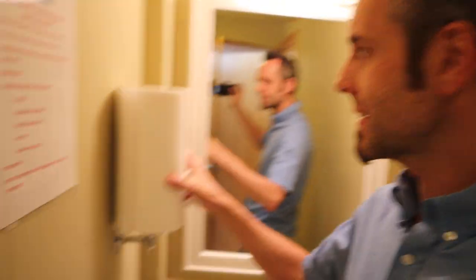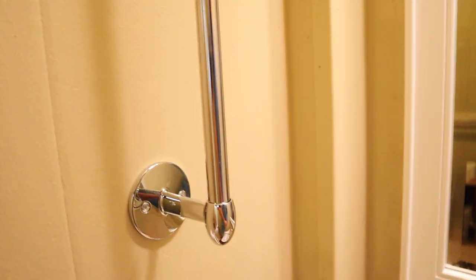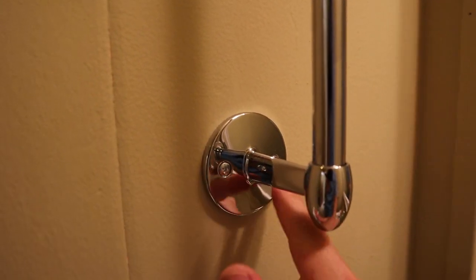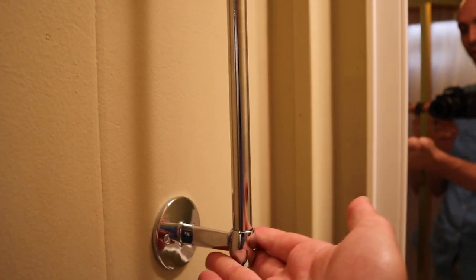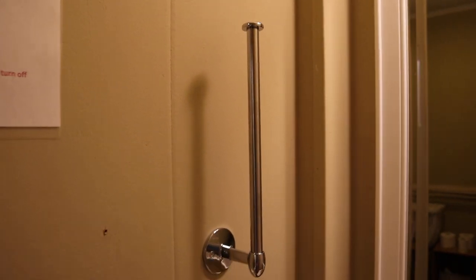I really liked the simple look of it — just a very modern look. A simple steel rod here. Seems to hold very well. It just has two screws that you drill into the drywall or the wall; you can anchor them to it. I wanted to share this because I really liked this vertical idea and I think I want to implement this at our house.